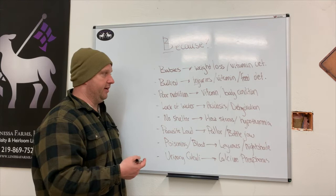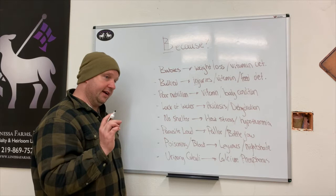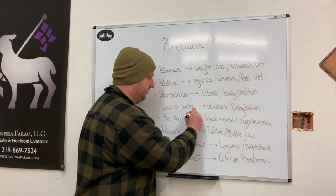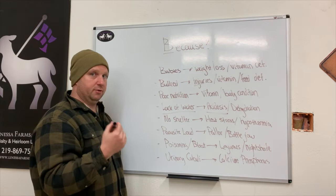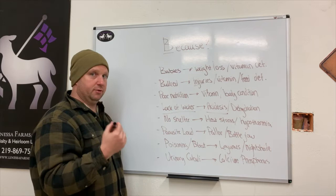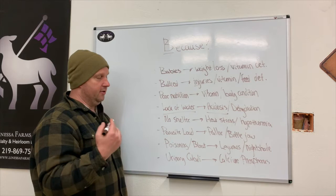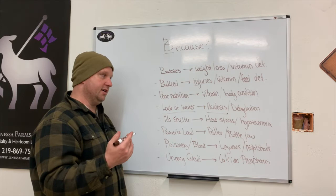Poor nutrition kind of speaks for itself — it's not as important how much you feed, but what you feed. Lack of water can lead to acidosis and dehydration; the rumen needs enough fluid to keep the pH out of the acidic range so the animal doesn't burn up their rumen. No shelter is also critical — sheep and goats need shelter as much when it's really hot as when it's really cold. Heat stress is a huge issue especially for sheep still under a wool coat, and hypothermia is something to think about as well.